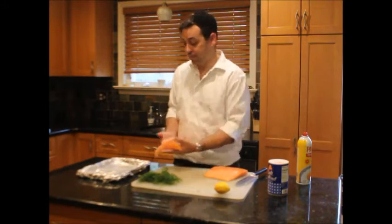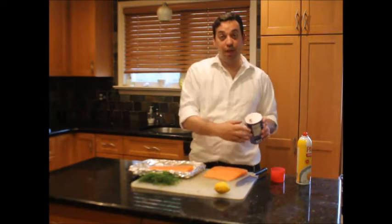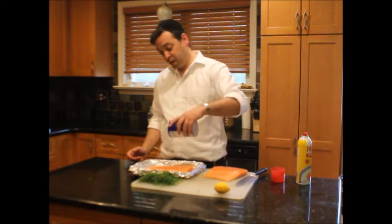First we're going to spare a pan so it doesn't get stuck. The ingredients are very simple: salt, dill, and a little bit of lemon. Be generous.